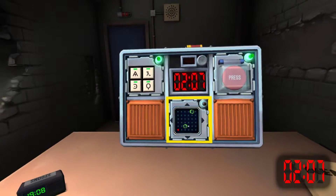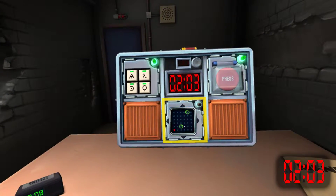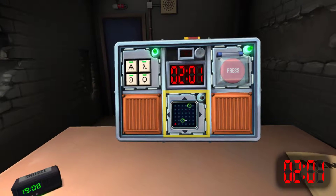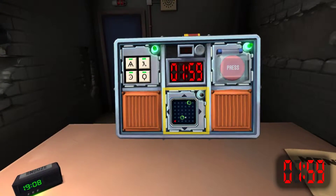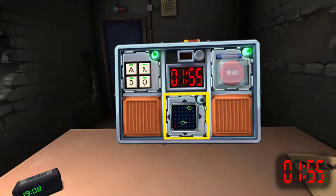Press and hold the button. White indicator strip. If it's white, release any time when the timer has a one in any position. Got it.